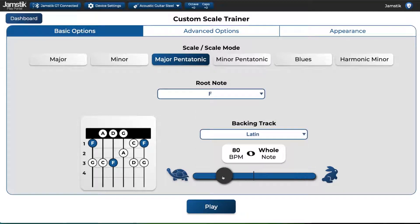Finally, you can pick the speed of the Scale Trainer exercise on the slider. Don't be afraid to pick a faster speed to challenge yourself, as there is no penalty for missing notes in Scale Trainer.